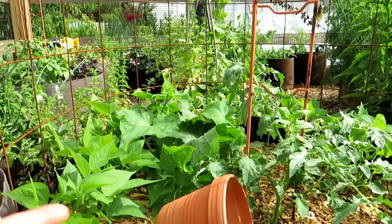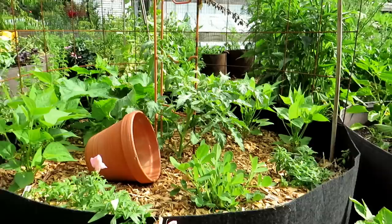Now this isn't 100% foolproof, but the more that you can reduce pests from getting to your plant, the greater harvest you'll get.